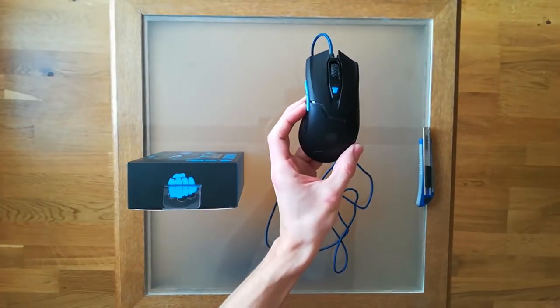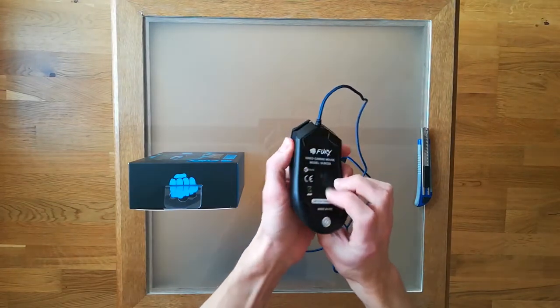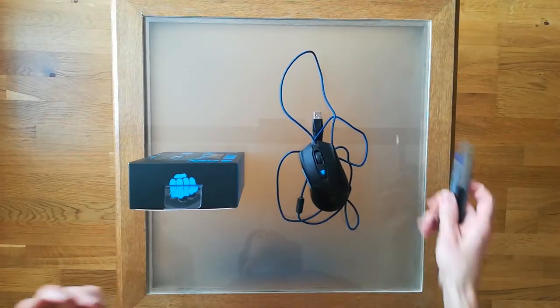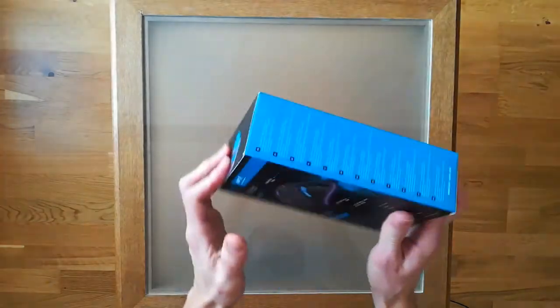I enjoyed using this mouse, and this is the state it's in after two years of use, which I think is pretty decent. There are no breaks on the outer shell of the mouse and the buttons are still working.